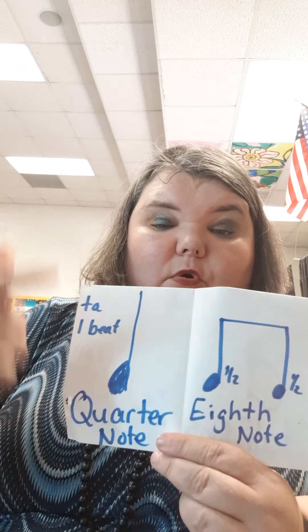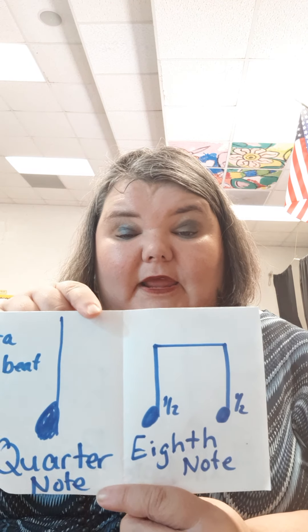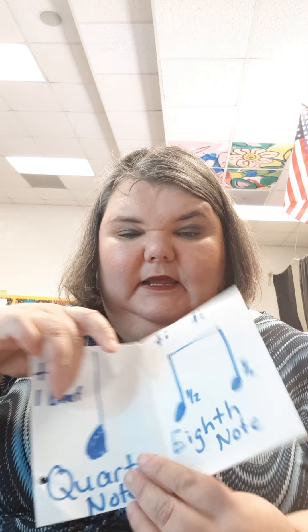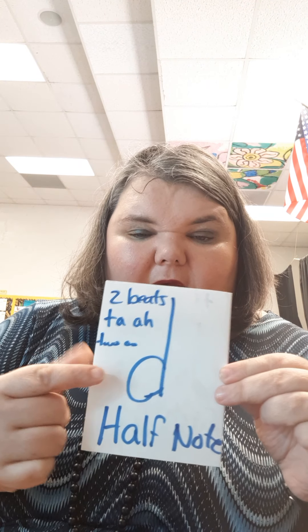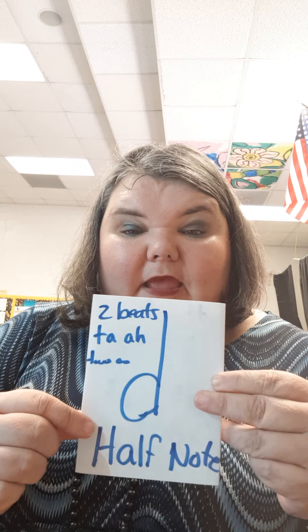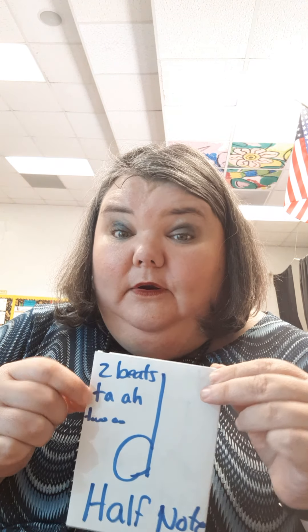Today we made our rhythm book! The quarter note says 'ta' and gets one beat. Eighth notes look like a pair of headphones and each get half a beat — they say 't-t.' And the half note looks like a little 'd,' gets two beats, and says 'ta ah' or 'two-u.'